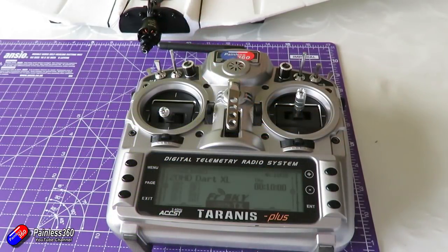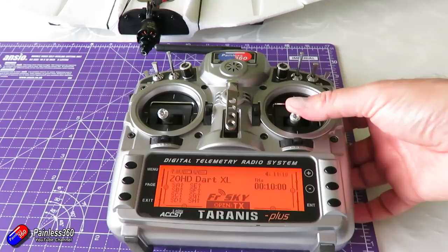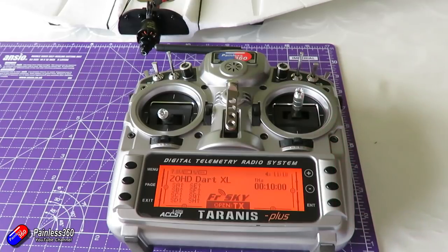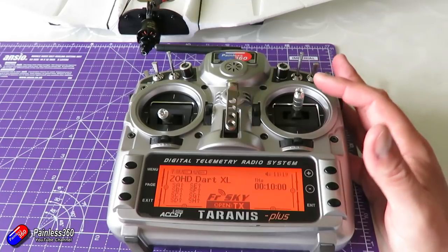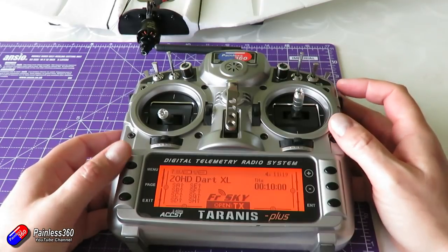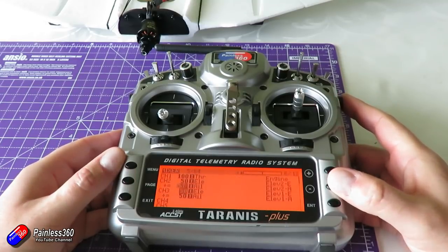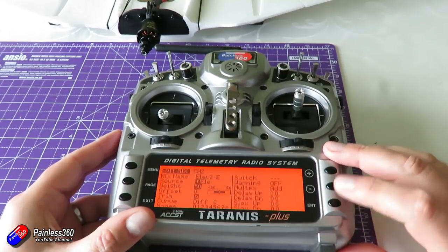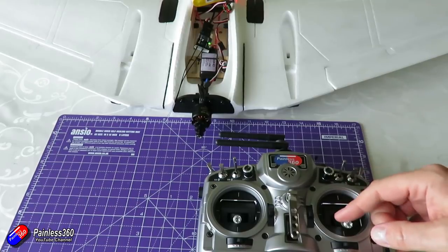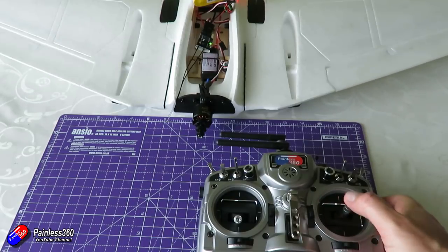I'd personally start with the elevator. The idea is: if you pull the elevator stick down to the bottom of the radio, both control surfaces should raise up. If one isn't raising up, all you have to do is reverse the direction of that signal for the elevator. Find which output it's plugged into on the receiver, tab across to the mixes menu, find the elevator part of the mix, and change the polarity - if it's positive 50 go to negative 50 and vice versa. When set up correctly, pulling the elevator control down makes both elevators rise equally.